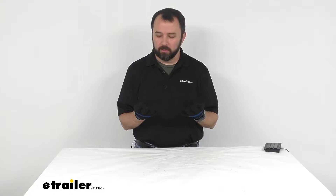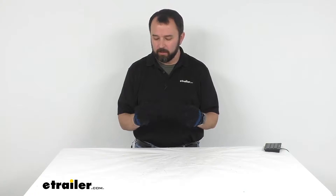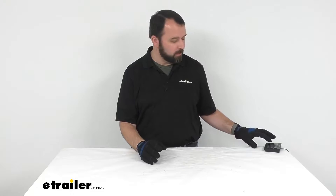Hi everybody, Andy here with eTrailer.com, and today we are taking a look at these Superwinch Extra Large Work Gloves. Now these extra large work gloves are going to be a must have safety item whenever you are operating a winch or other mechanical items. Let's take a closer look at these gloves together.